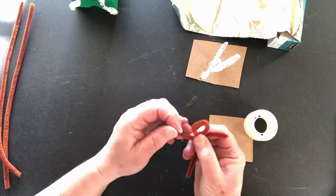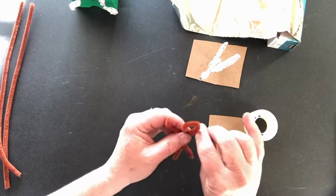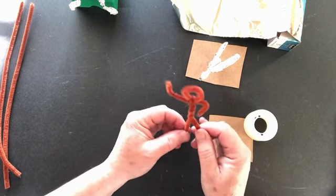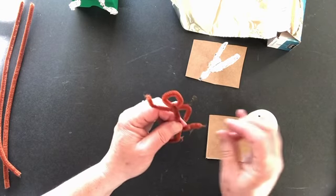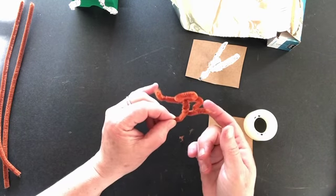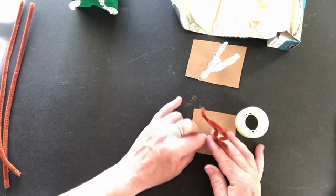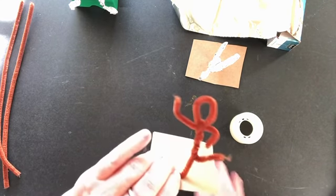Now for the arms you can decide what you want to do — maybe one's up waving, maybe the other one's on its hip. You decide. Bend your feet — maybe this one's kicking straight up. You could potentially just leave it like this without any foil on it, just a chenille stem figure, and put it on your stand with some tape, and that would be pretty cute.